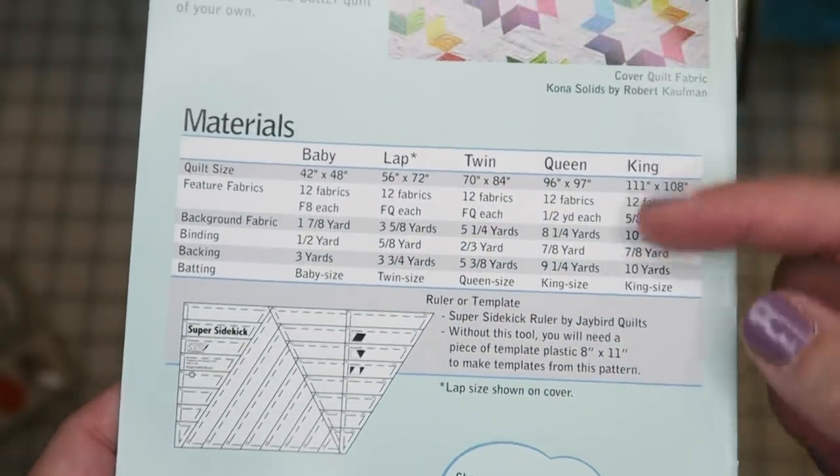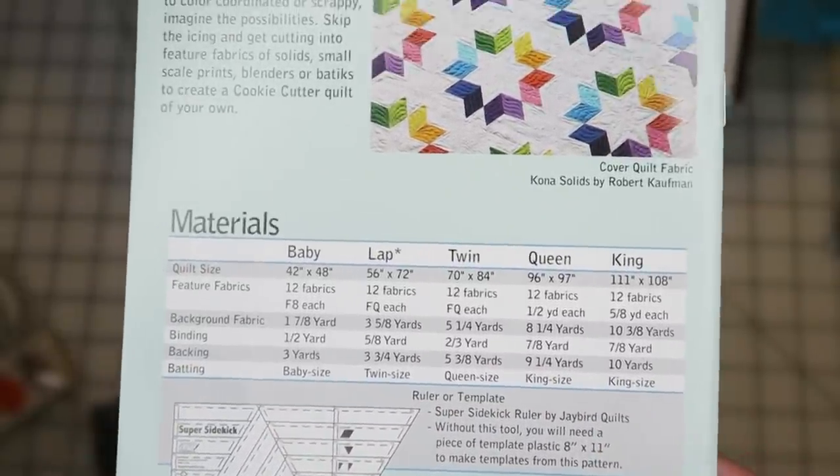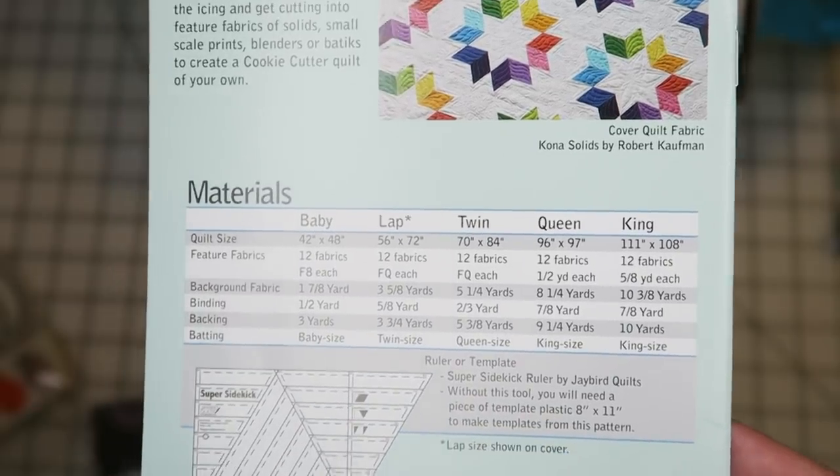In this section it's got your materials list for baby, lap, twin, queen, or king size — all the yardage and that kind of stuff. Really fun and it's a super cute pattern.